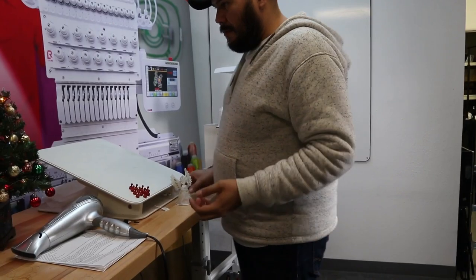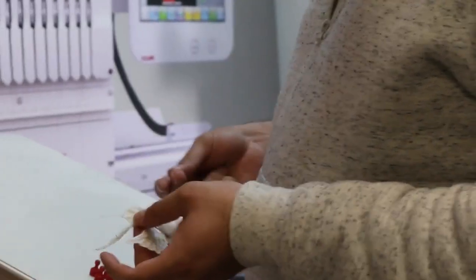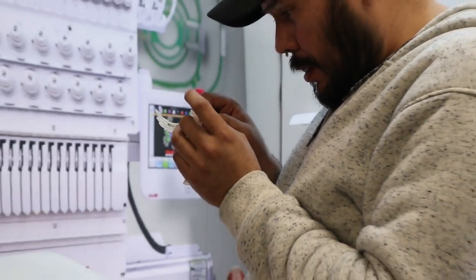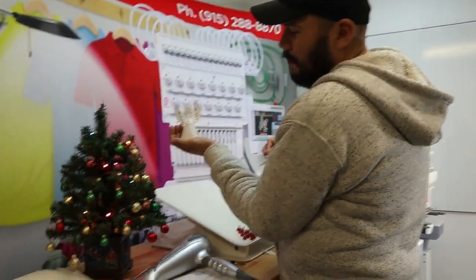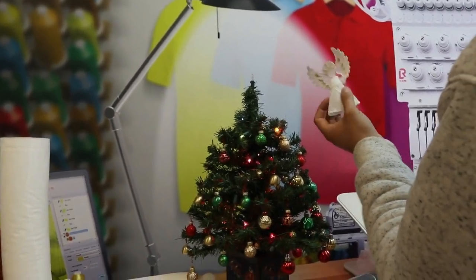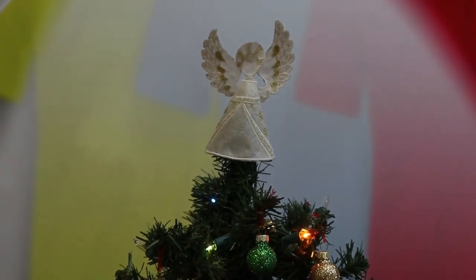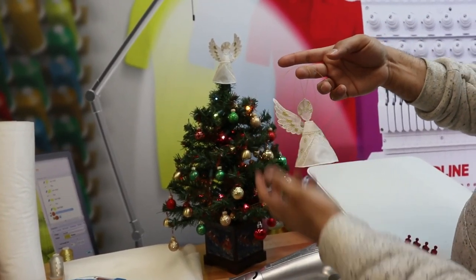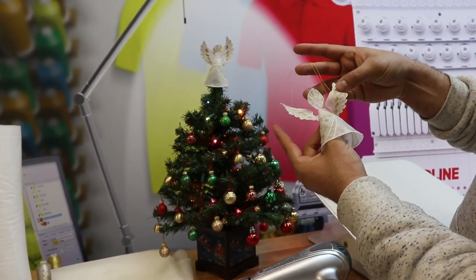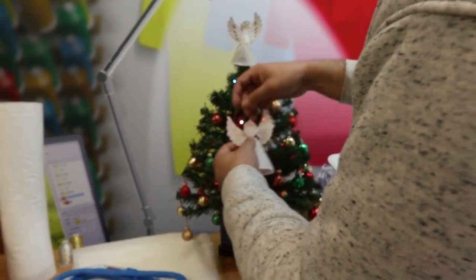One thing about this piece is that there are two different types of heads you can create. There's one that has a little hole so you can put thread through it, giving you a nice ornament to hang on the tree. The other one — similar to the one we have here — is used as a tree topper. I'll tie this off right here and then we have a nice little ornament. And there we go — a beautiful finished piece!